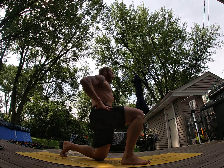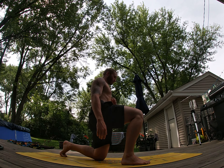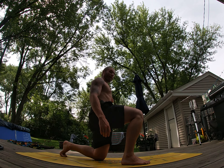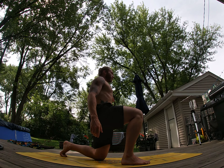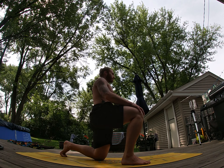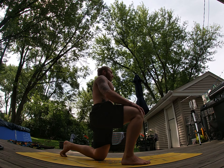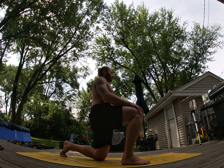As we exhale, we'll squeeze that left glute, pushing forward into that left hip, without doing anything like this — just hold it for three, two, one — relax. And we'll do it again — pushing, three, two, one — relax. And push — three, two, one — relax.